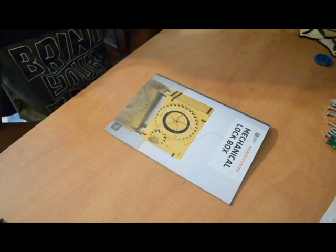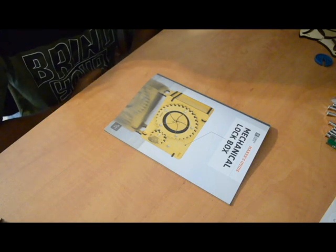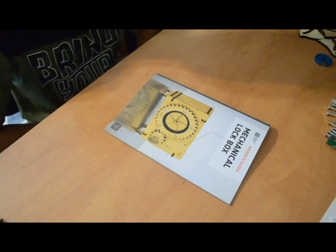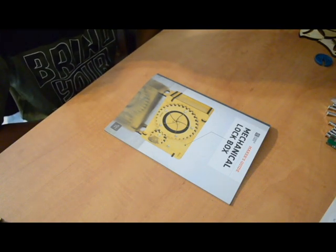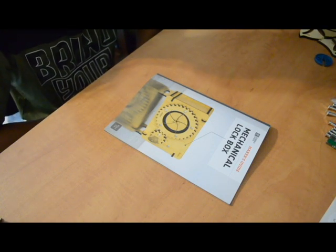What is up everybody, Buzzing Engineer here with another video. Today we'll be building a mechanical lockbox. This is not the typical crate I usually build — it's called a Eureka crate, so it should be more complex and hard. Let's get started.